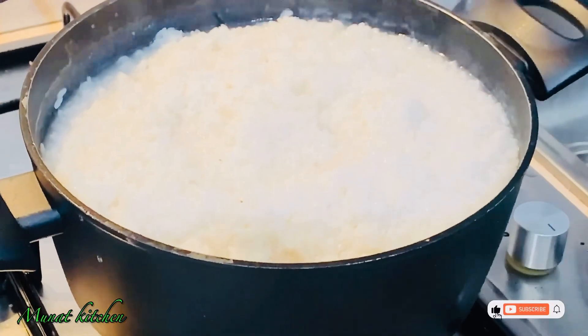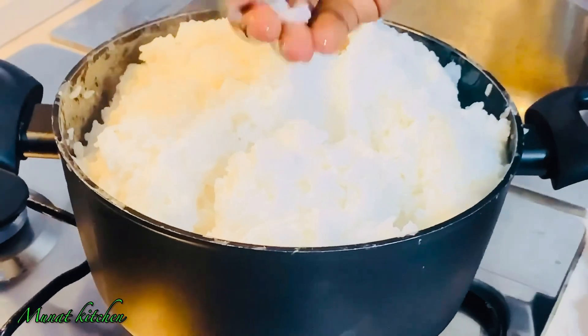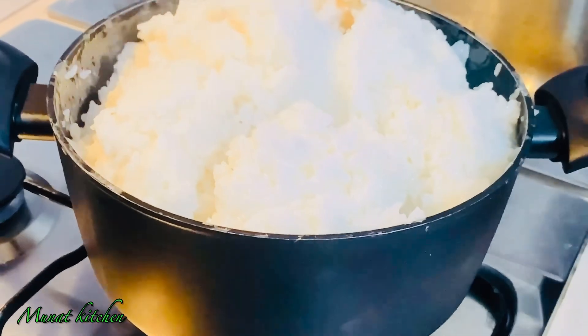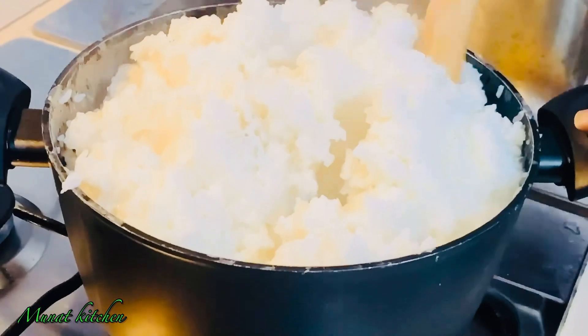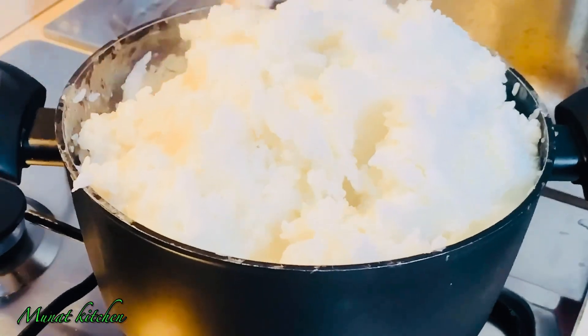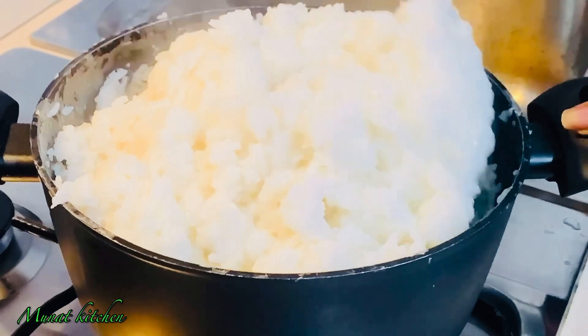Remember to cook your rice balls on a lower or medium heat to prevent burning. I just checked my rice and it is perfectly fine, so it's time for me to start shaping my rice balls with my bangkuta or spatula.